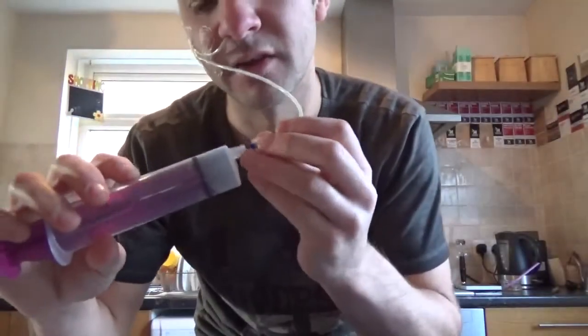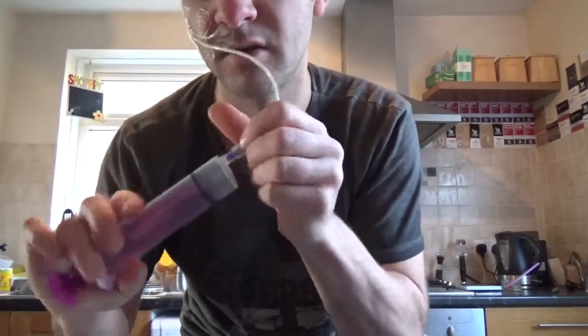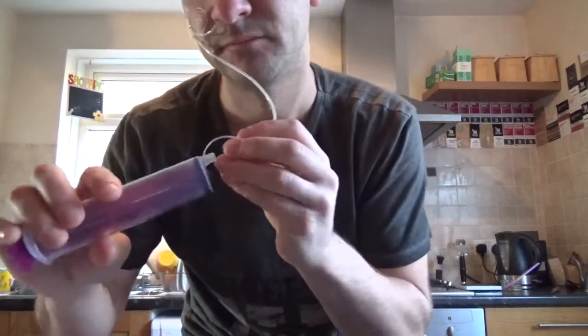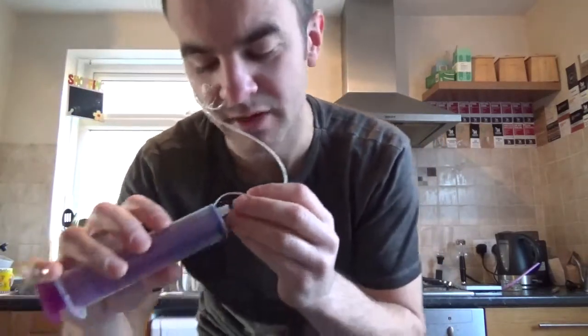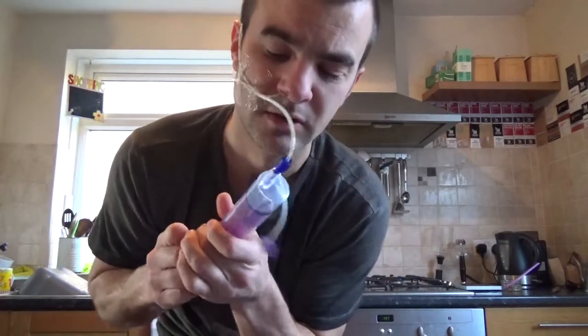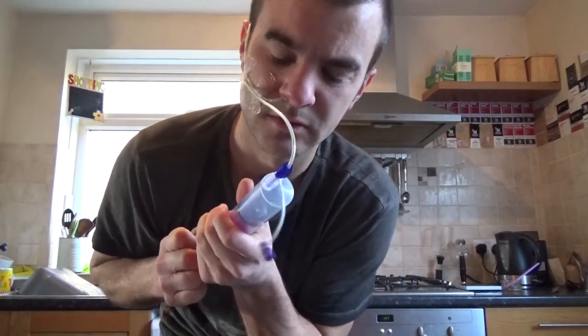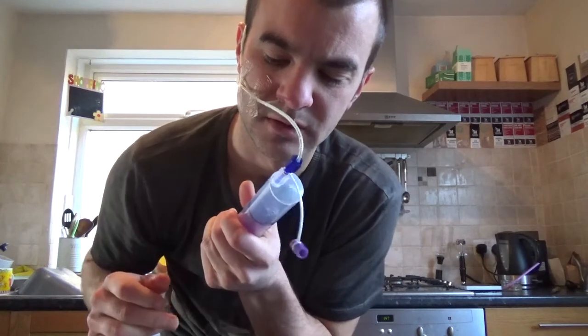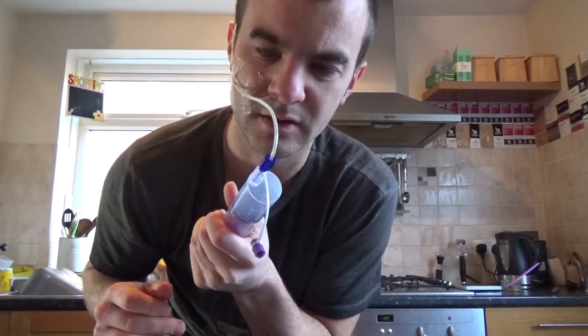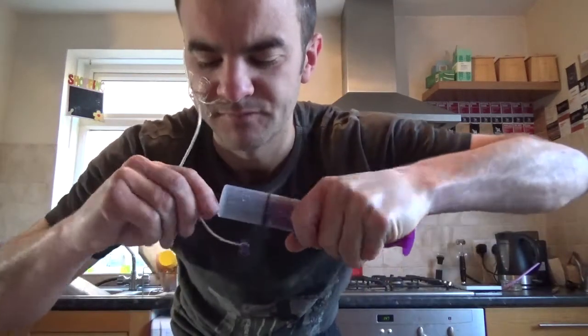Right, let's have another go. The marker is still at the same place, so I know the tube hasn't moved at my nose. Still nothing.